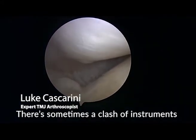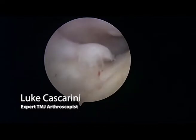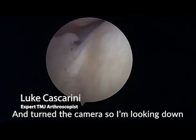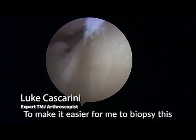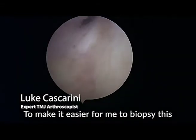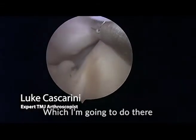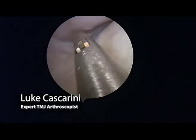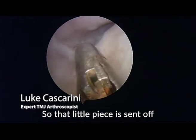There's sometimes a clash of instruments because it's such a small joint. What I've done here is moved the scope above and turned the camera so I'm looking down, to make it easier to perform the biopsy without the instruments clashing. That little piece of tissue is now sent off for analysis.